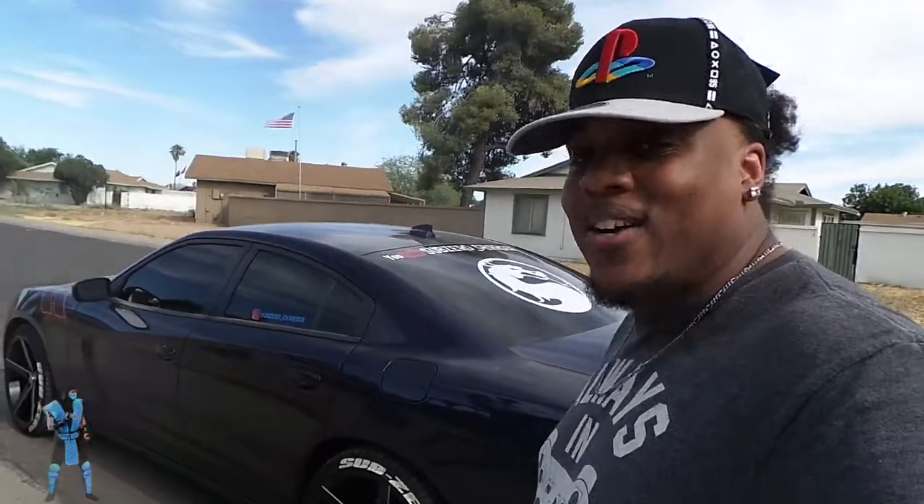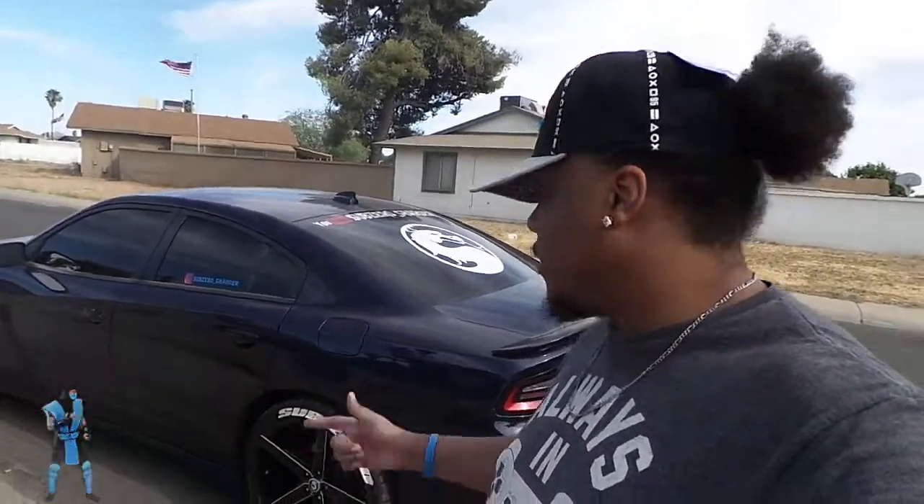It looks good clean and dirty. My car has been dirty, my car is dirty right now, and it still turns heads because of the tire lettering. People want to read it — sometimes it's kind of embarrassing because the tire lettering is dirty or messed up on one side, but it still brings out the car and turns heads.